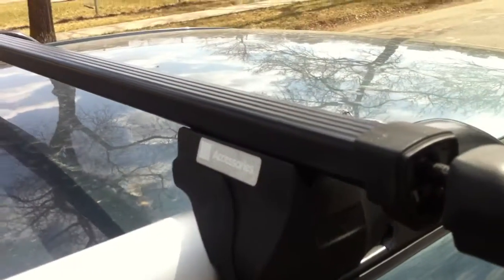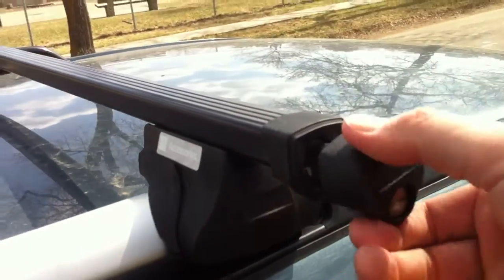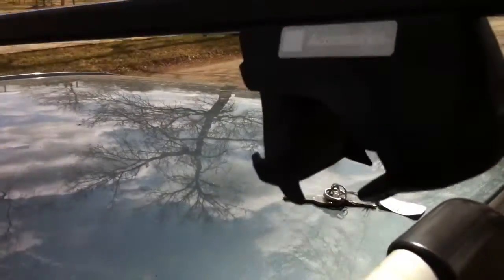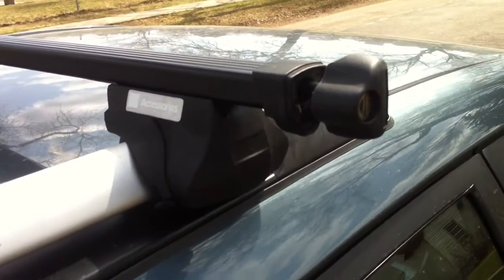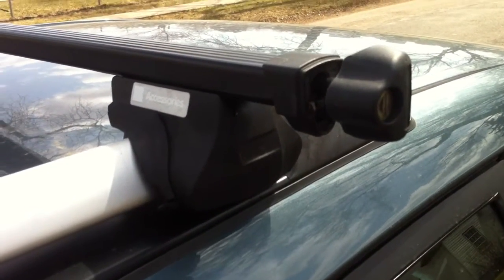Just pull it out about an inch or so, and then you just twist the knob counterclockwise and it loosens the clamp that holds on to the roof rack. Once you loosen it enough, off it comes. And obviously to put it back on, you just reverse the process. Hope that helps somebody out there. Bye for now.